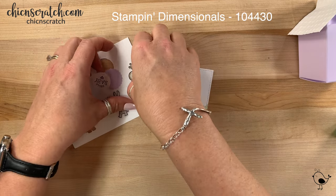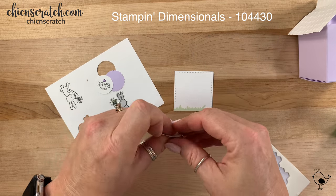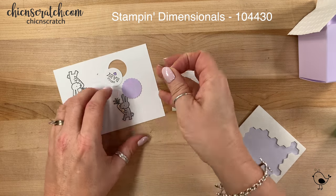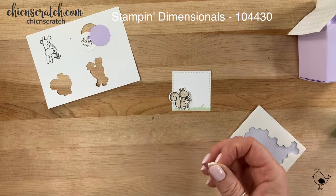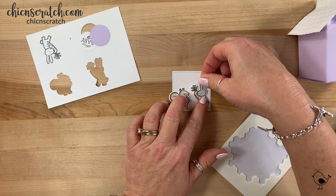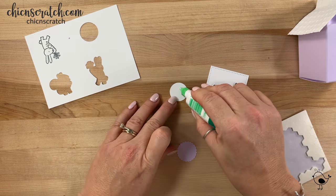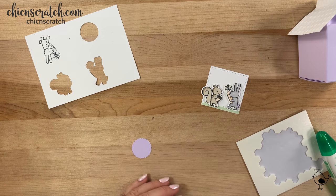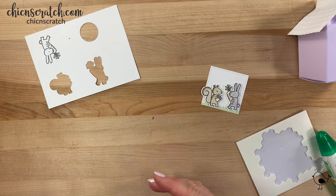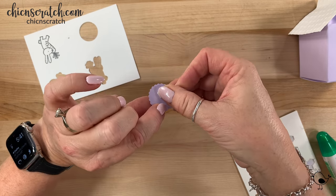We're going to take this guy and add him with a dimensional — just turn him over. And now this one — he's still on the cardstock, there we go. I was thinking after I made this that it would have been nice to use some Wink of Stella on them — you could do that. I'm going to use my liquid glue for the greeting, and then I'm going to put a dimensional on the bottom part.